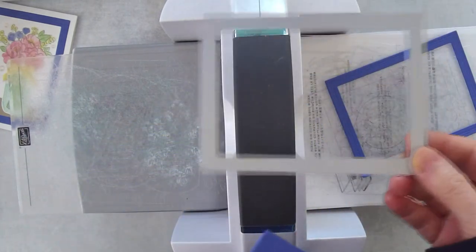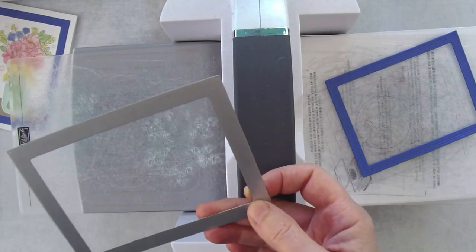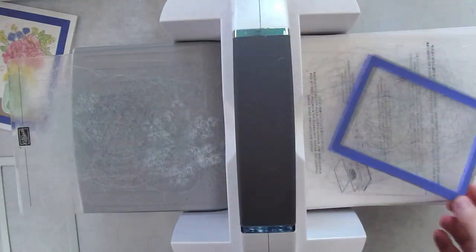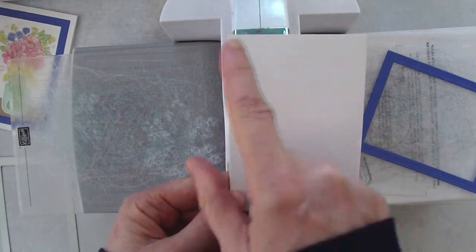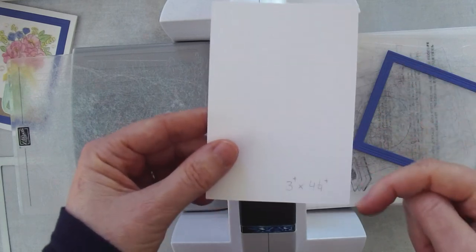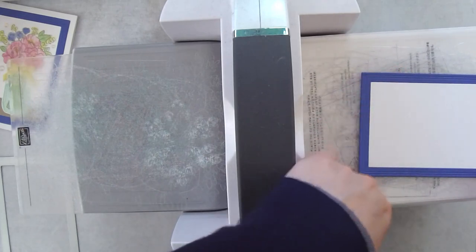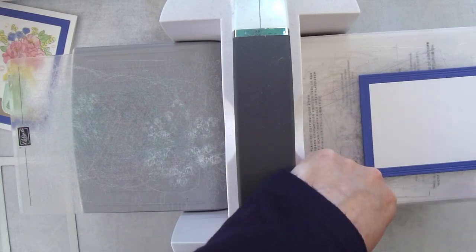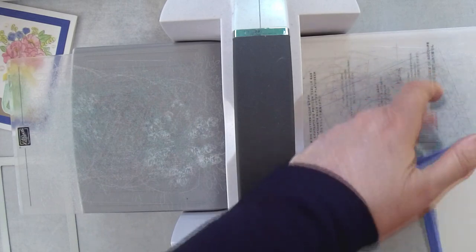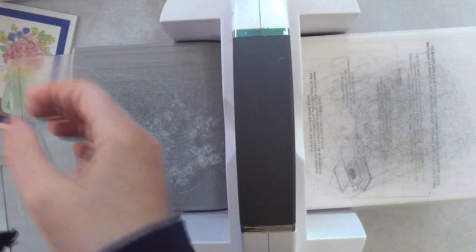You can also run this through a second time with Basic White to create the inside frame piece. Alternatively, if you're making a bunch of these, cut a piece of Basic White just a tiny bit over three inches by just a tiny bit over four and a quarter inches — that fits inside the frame and it's faster to cut on a paper trimmer than to crank through the machine.